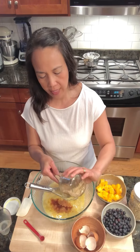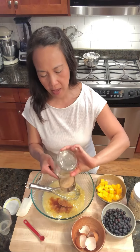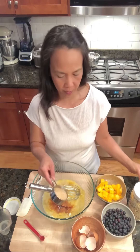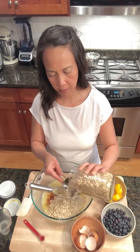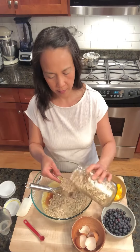Let's do a half a cup of ground flax seeds. It just has a nice consistency and it is so nutritious and full of fiber. And one and a half cups of rolled oats — a little more, but that's okay.